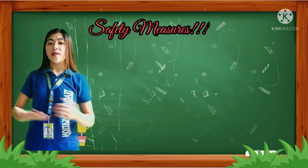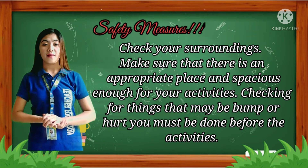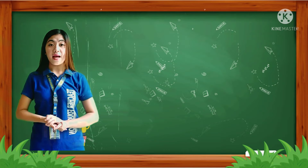Safety measure: Check your surroundings. Make sure that there is an appropriate place, spacious enough for your activities. Checking for things that may bump or hurt you must be done before the activities.